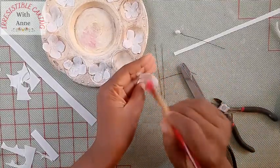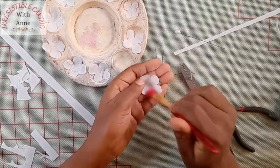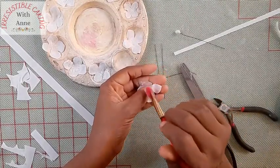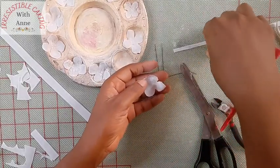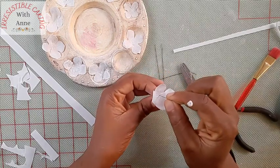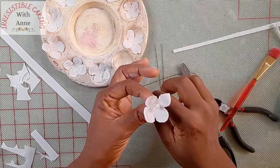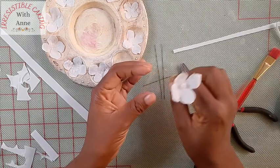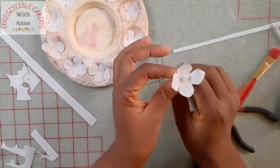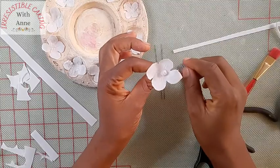I'll just dust out the mold and then pick up my hook and put it right in the center. Because the bud is still wet it may just hold, but if you feel uncomfortable you can use some glue beneath it — I have some glue here, this is CMC mixed with water. But because the bud is wet it will just glue itself. So this is how it is now.